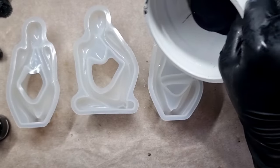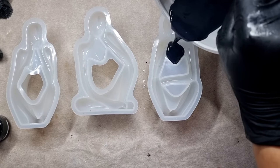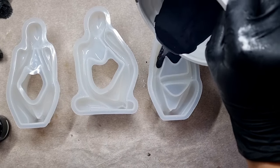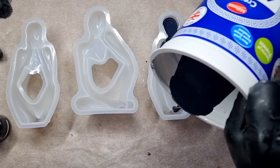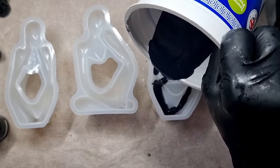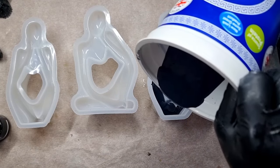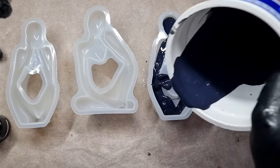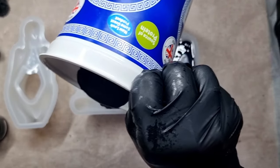After mixing my pigment, I did add some black acrylic paint as well. Now I'm pouring the amount of jesmonite I need into these thinker molds. Just a tip: keep different molds nearby because if you have extra you can pour them quickly instead of finding the molds. So I'm just pouring it now.